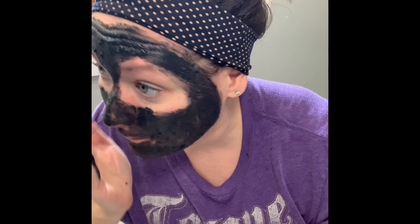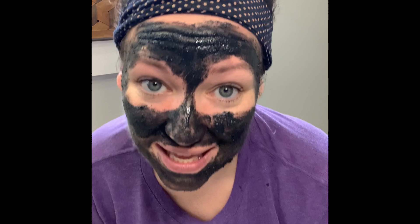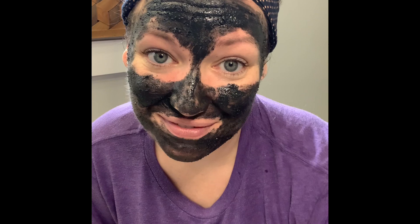This is one of my favorite scrubs. I'm going to leave it on as a mask for 10 minutes, and then when I come back I will scrub and then rinse off.